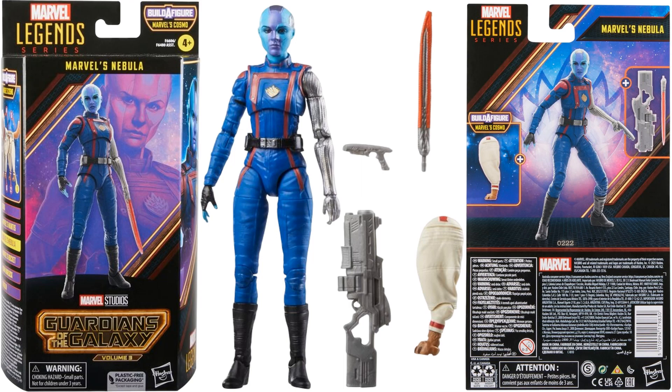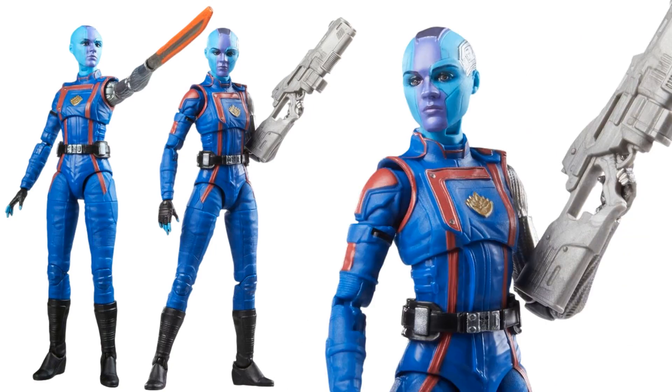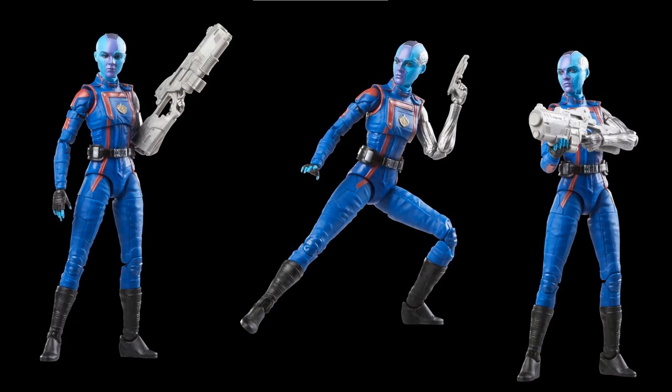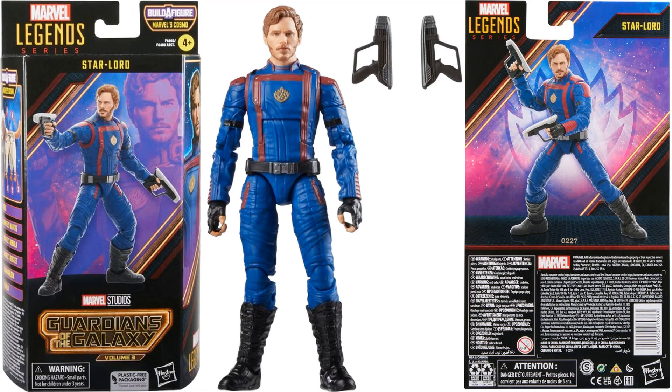Next we have Nebula. She's got an extra effect piece to swap out for her hand — kind of like a knife or sword. She also comes with a gun and one of the legs for Cosmo. You can just take the hand out and put the sword in instead. Very nice head sculpt on her as well.